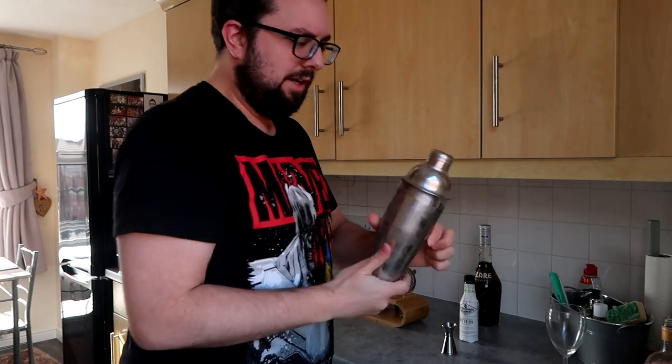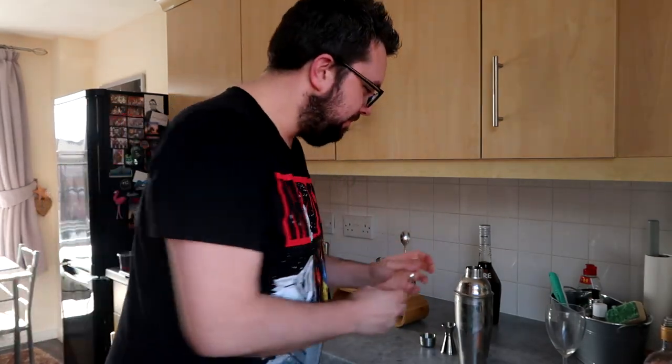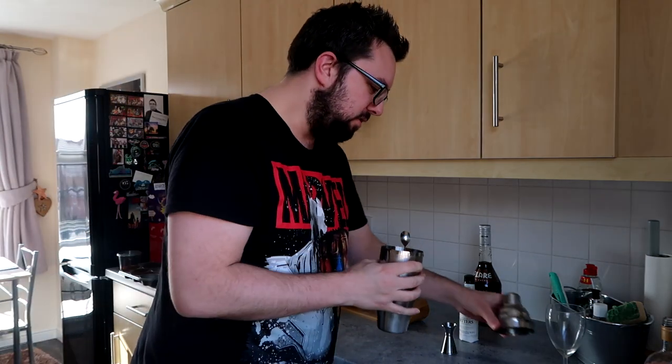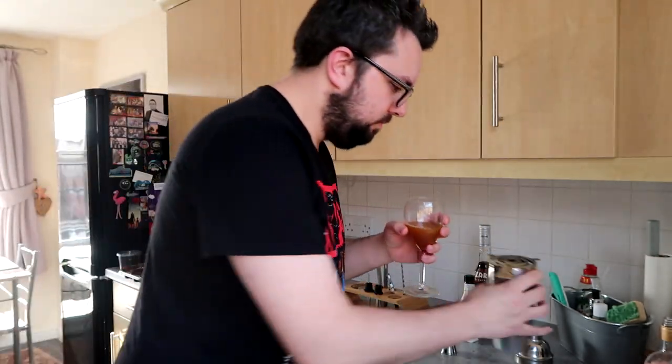The problem is I'm a weakling and this gets so cold it hurts my hands. I need to learn to do the thing they actually do where they hit it to break the seal — it actually does work, because the coldness creates a seal, to my understanding. Strainer. It smells really good. Here we go.